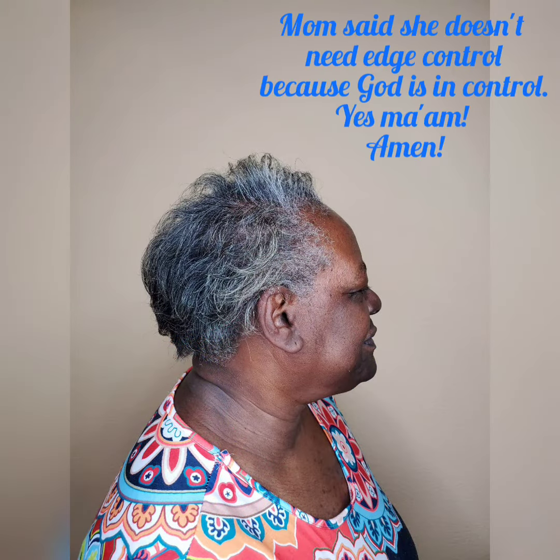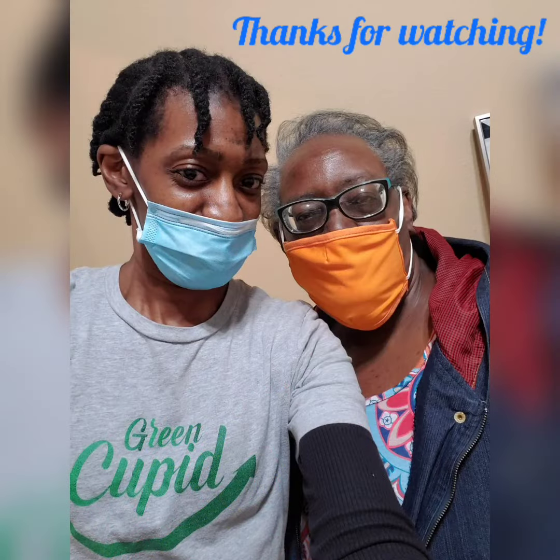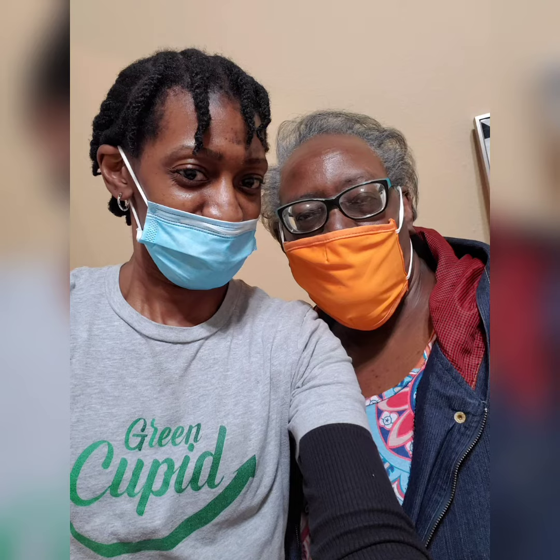As you can see, my mom really liked her final look. I was gonna add edge control to her hair, but she said that God is in control, so all I did was add a little bit of light hair spread and that was it. Her final look came out very nice. I just want to say thank you so much for watching — make sure you subscribe, and I'll see you on the next video.